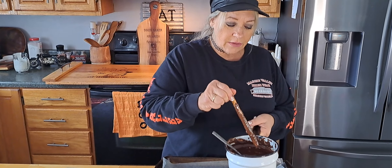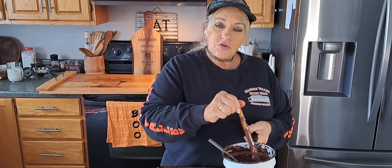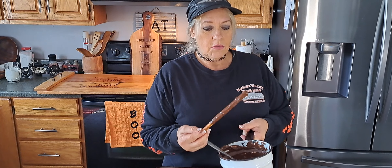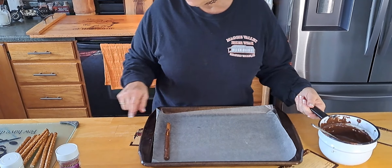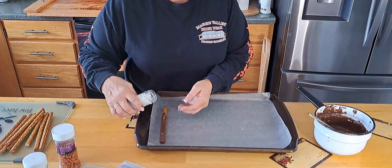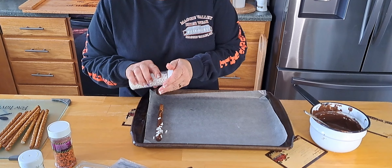You can do anything you want with them. Right now I'm going to make Halloween ones, but I usually make them at Christmas time. Just dip it and then put it on wax paper like that. I have some bones here — just Halloween decorations.